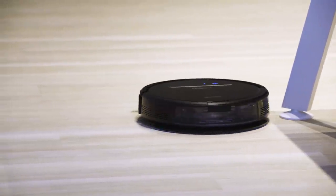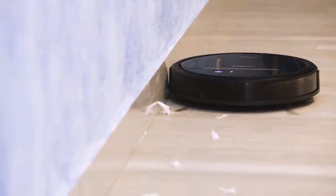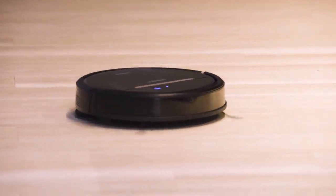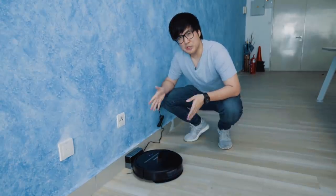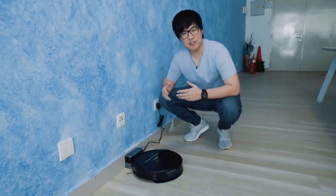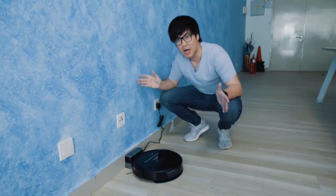The Osmo 600 cleans in three modes: automatic mode; edge mode, whereby it goes to the edges of your floor and picks up debris in hard-to-reach spots; and spot mode, where if you have dust or debris in a specific area, you can send the Osmo 600 there and it will clean that area in a circular pattern. This robot has 110 minutes of cleaning time, which judging by average household sizes is more than enough to sweep one level of your house.